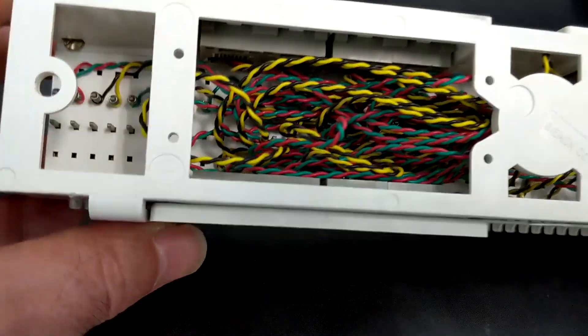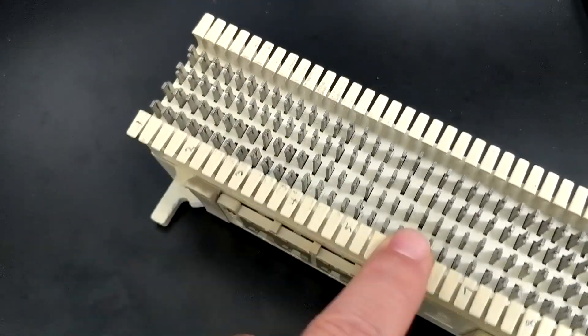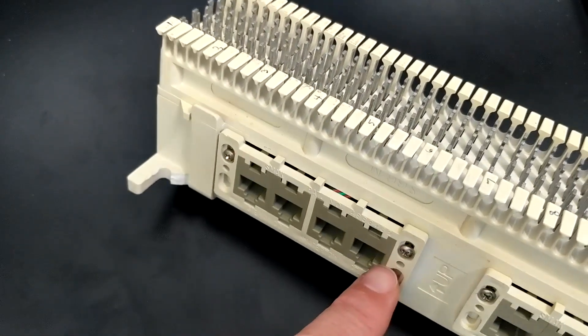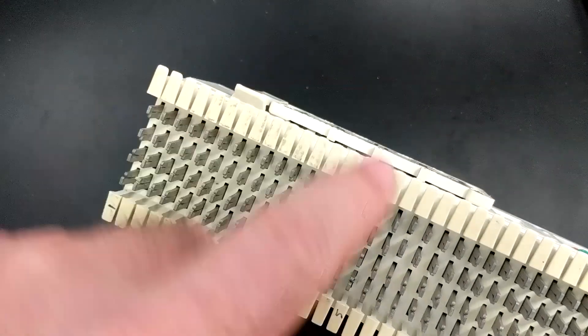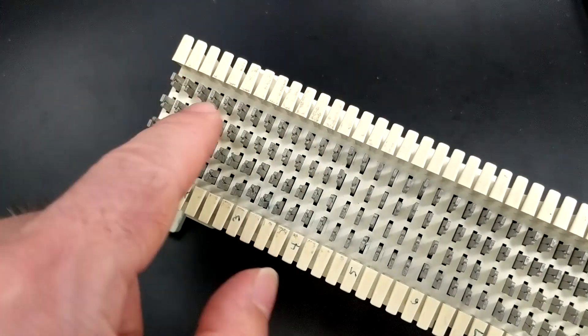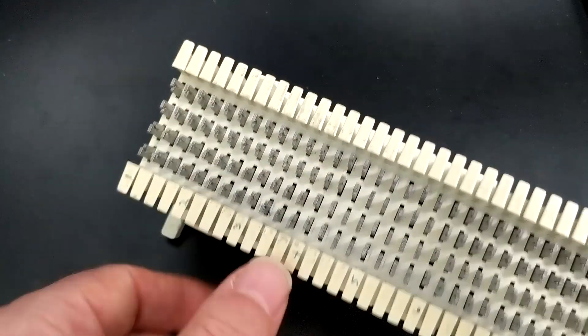The other side is essentially inert, which is actually kind of cool because not only could you punch down on this side and have modular connections here, but then you could also punch things down on this side which don't connect any modular jacks, and then you could put bridge clips in the middle if you needed to, or you could do jumps from here over to there.